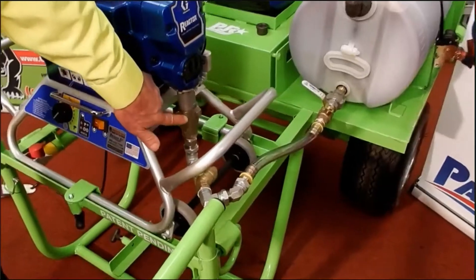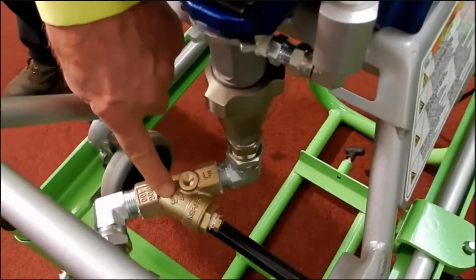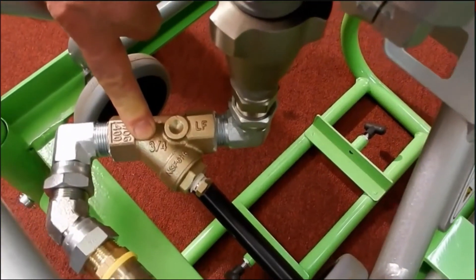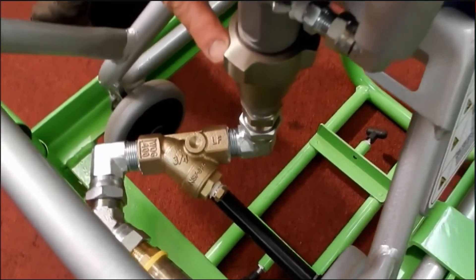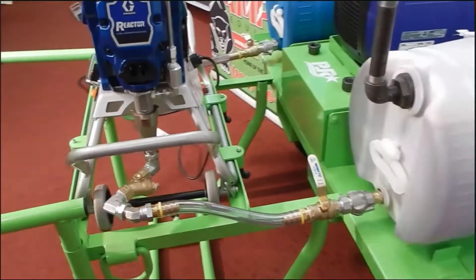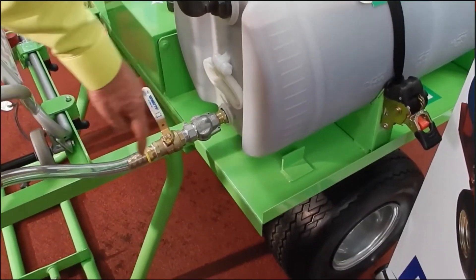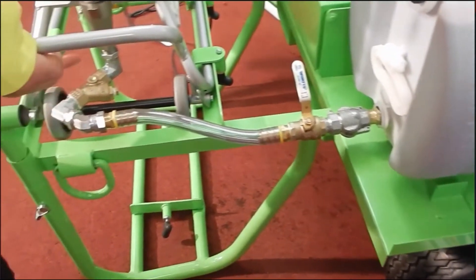This is your pump for your B side. There is a screen in here to filter out any foreign materials before it gets into your pump. The A side has the same thing. These are your valves for turning on or off and allowing the material to flow through and up to your pumps.